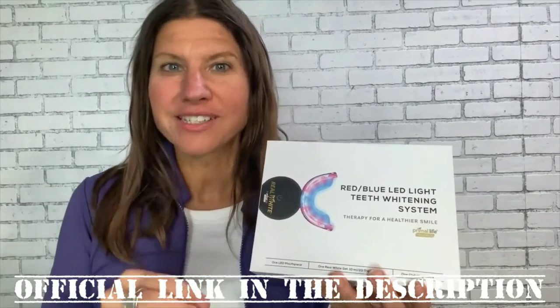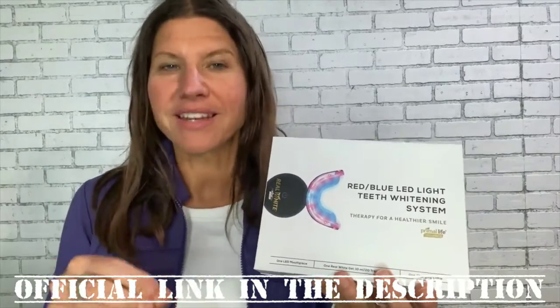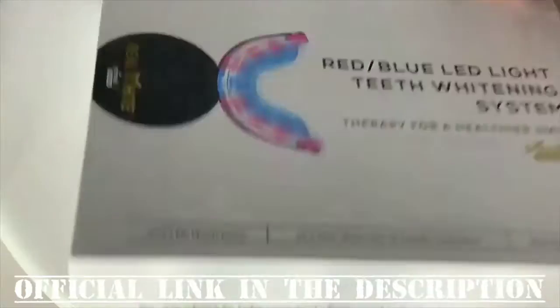I'm Trina Felber, founder and CEO and registered nurse, and I'm going to walk you through how to best use this — it doesn't just whiten your teeth, it actually improves your overall health.